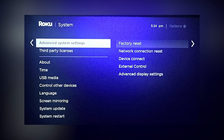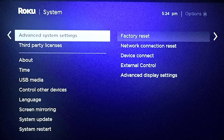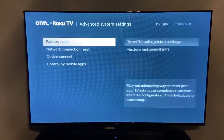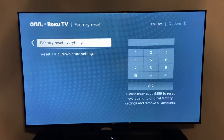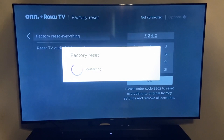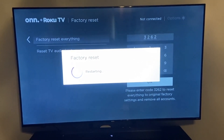If you've tried everything and the sound still isn't working, you can do a full factory reset as a last resort. Go to settings, then system, then advanced system settings, and choose factory reset. Select factory reset everything and follow the instructions on your screen. Keep in mind this will erase all your installed apps and personal settings, so only do this if nothing else worked.